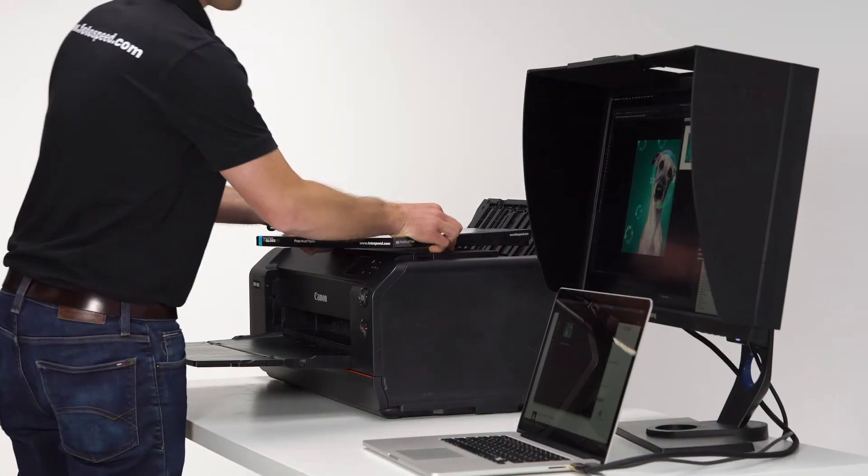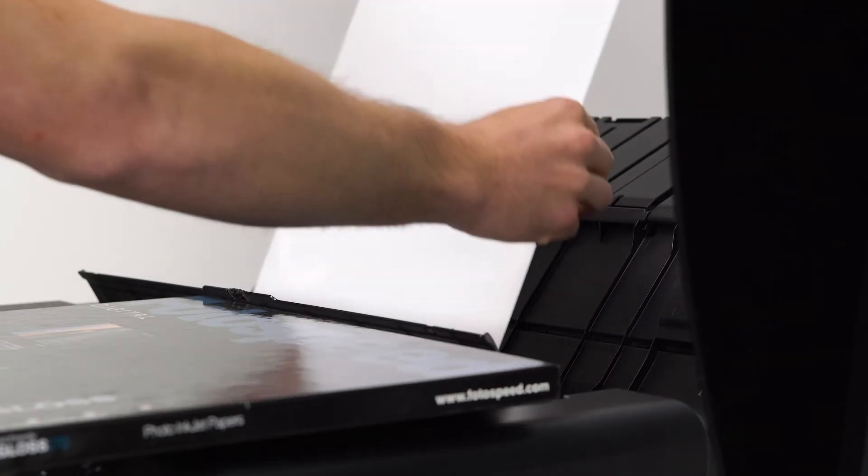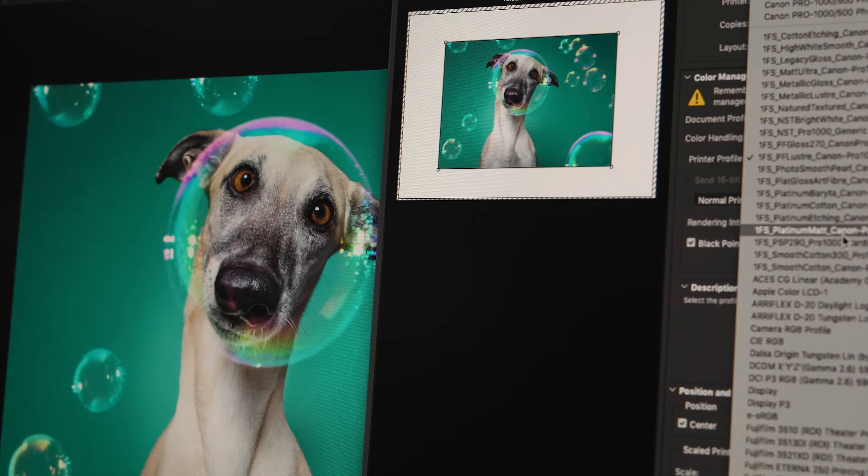Pigment Friendly Gloss 270 is a flat, stiff, middleweight paper with a high gloss finish. A firm favorite amongst photographers, Pigment Friendly Gloss delivers time after time.